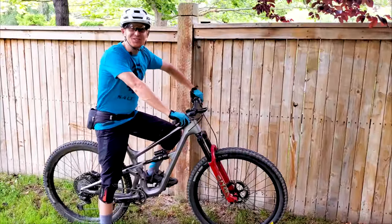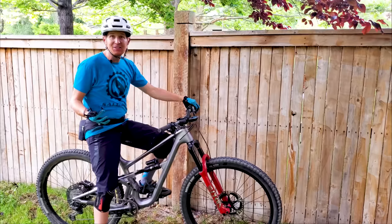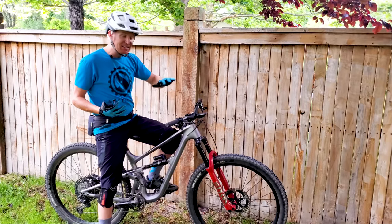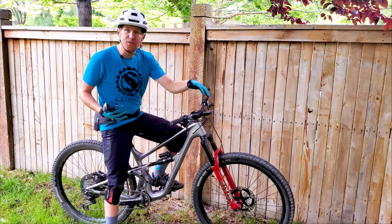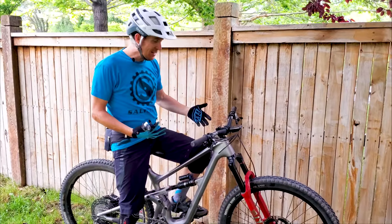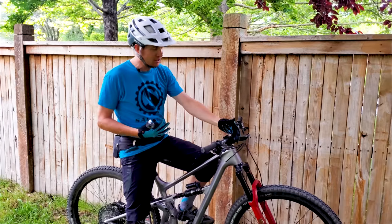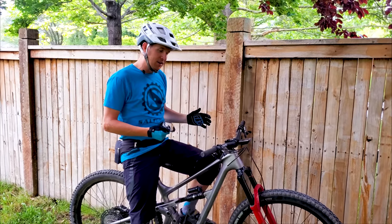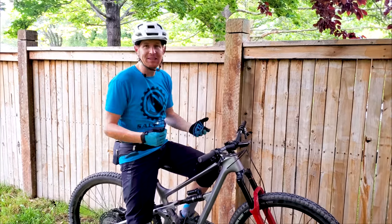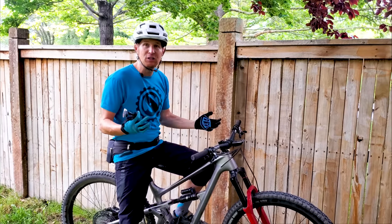I've now been on the Revel Rascal for about three months and almost 500 miles on this bike. I had the demo bike before that, which had the 140 millimeter RockShox Pike up front. I ended up buying this bike and put a 150 millimeter RockShox Lyric on here. I'm so excited to tell you guys about this bike — I've had so much fun on it. It could be my only bike.